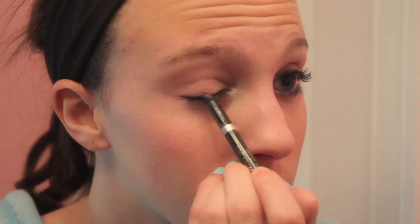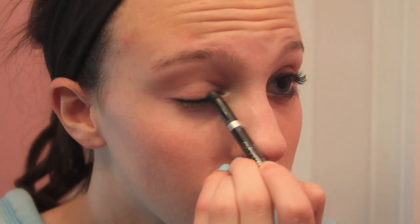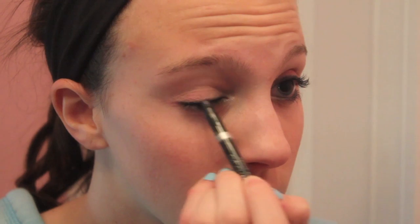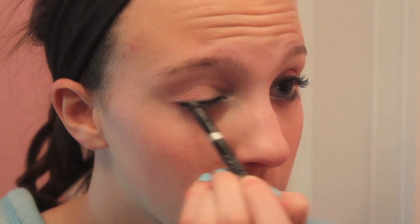I'm taking this blending brush and blending it out because I thought it looked better. I just like the thick, smoky, smudged, blended line. You don't have to do this — I just like to blend mine.